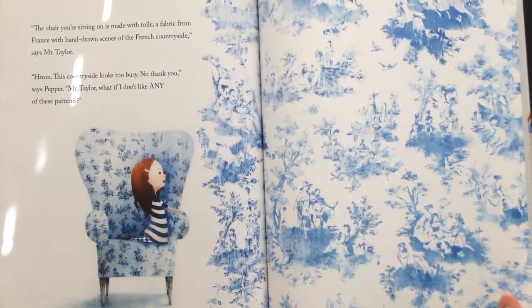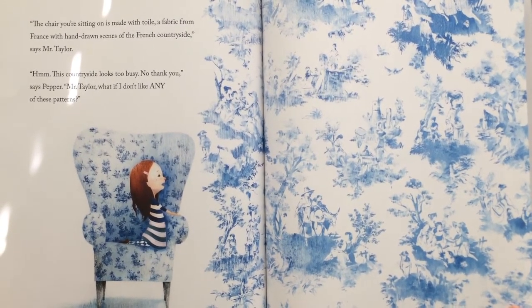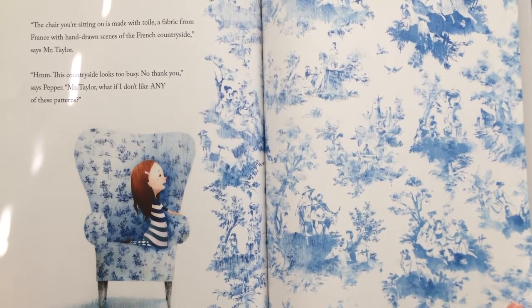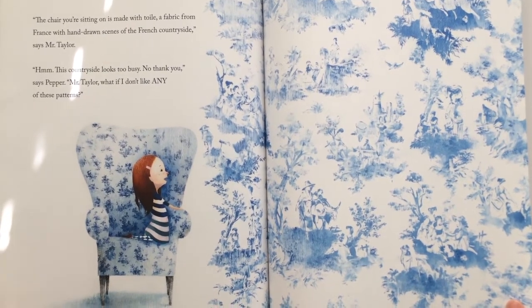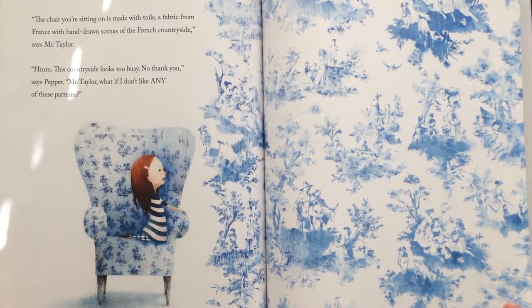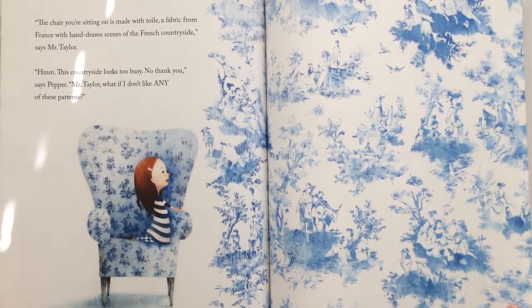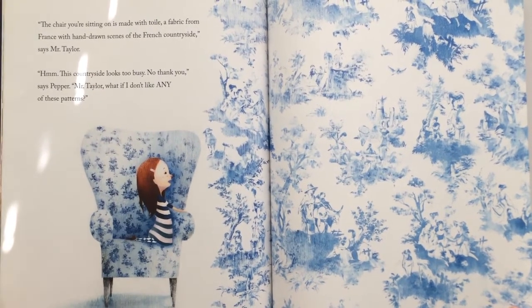"The chair you're sitting on is made with toile, a fabric from France with hand-drawn scenic scenes of the French countryside," says Mr. Taylor. "Hmm, this countryside looks too busy. No thank you," says Pepper.